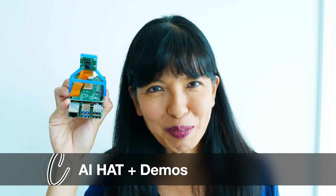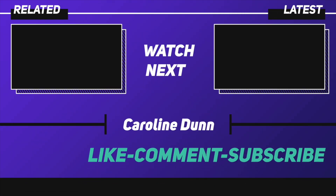I hope you enjoyed those demos, especially with my cat. Please like and subscribe. Thanks for watching, and I'll see you next time. Bye now.